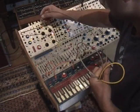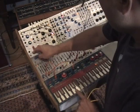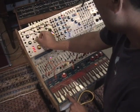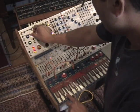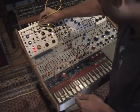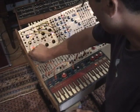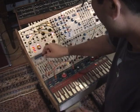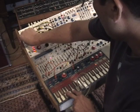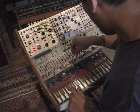Phase shifter — I'm going to insert it between the output, pop that on. I'm going to take a random voltage and have that modulate the phase shifter, and also modulate the rate of the LFO.